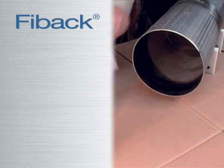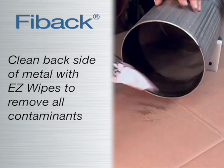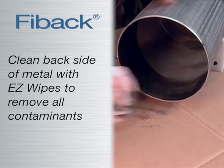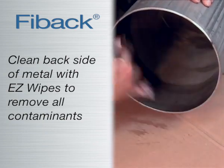For best adhesion, clean the backside of metal to remove moisture, oil, grease, rust, loose mill scale, or dust. AquaSaw's multi-purpose cleaning product EasyWipes are ideal for this application.